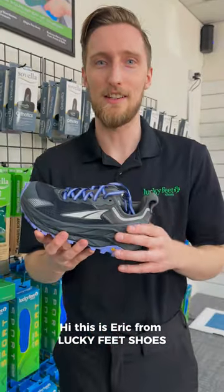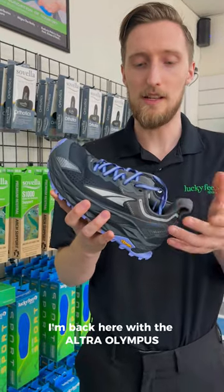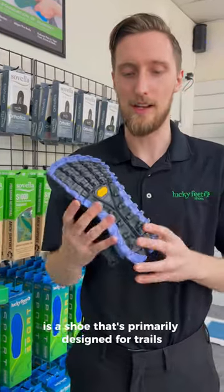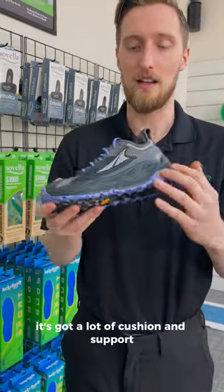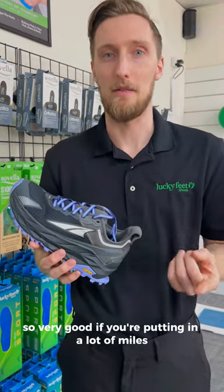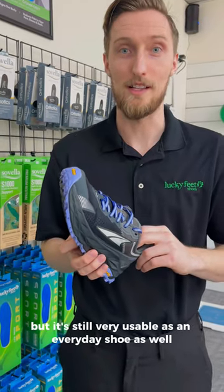Hi, this is Eric from Lucky Feet Shoes. I'm back here with the Ultra Olympus. The Ultra Olympus is a shoe that's primarily designed for trails. It has a Vibram rubber sole with really good grip. It's got a lot of cushion and support, so very good if you're putting in a lot of miles on the trail, but it's still very usable as an everyday shoe as well.